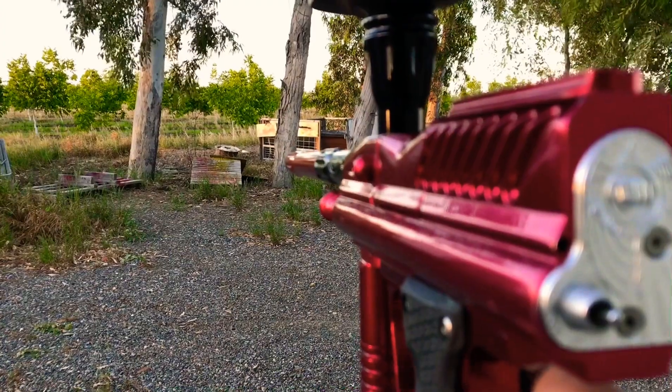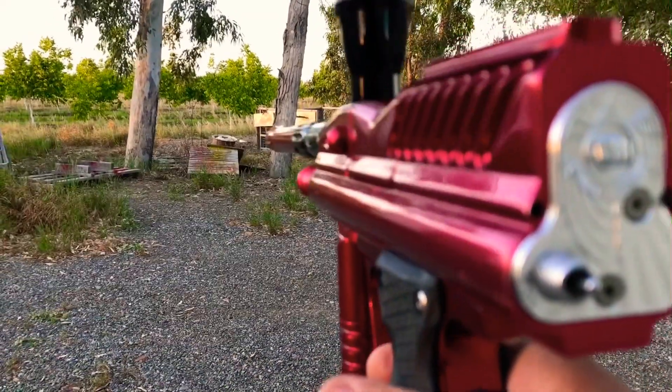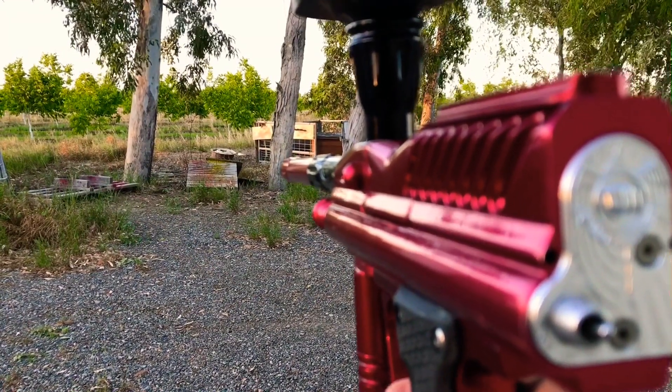Whoa! Chop City. That's not good. Old ass paint.